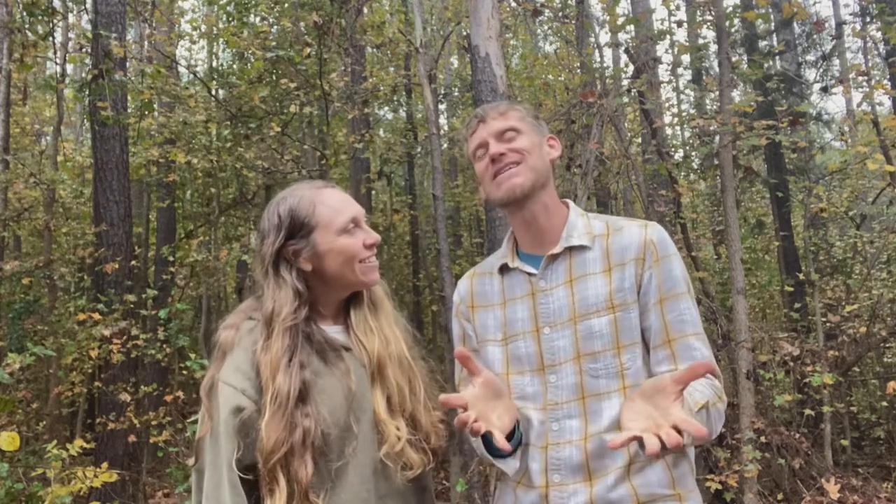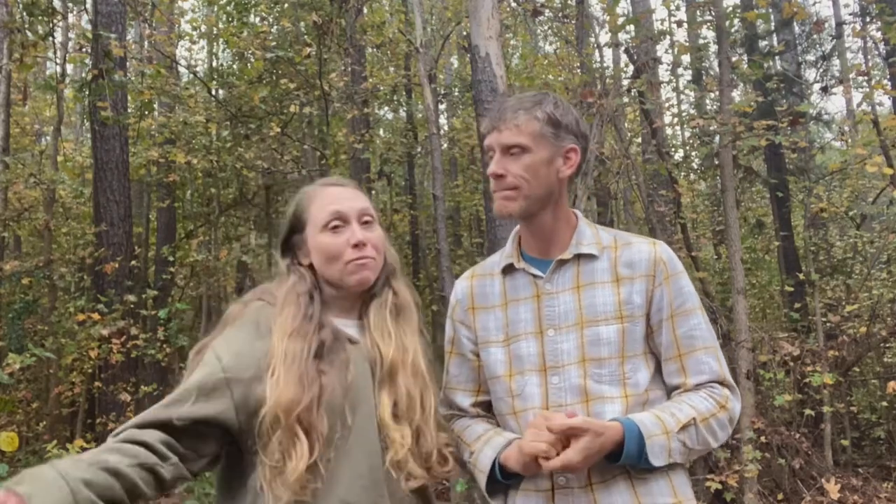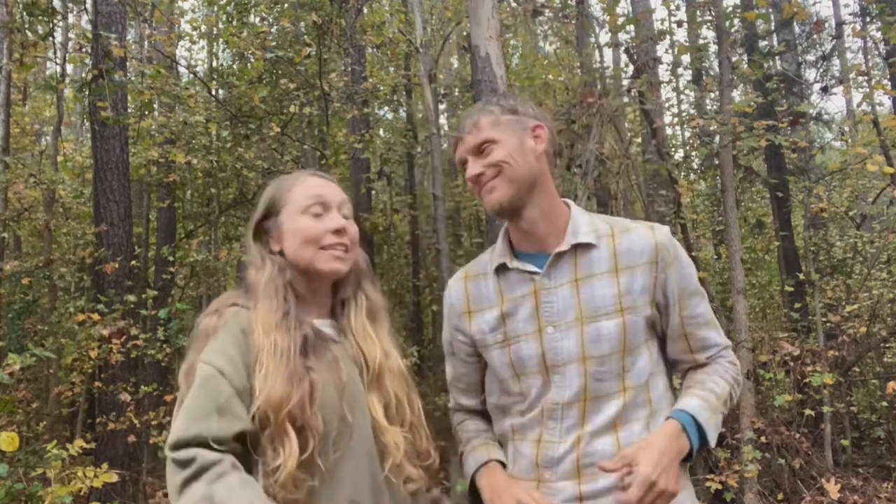We want to take a moment in this video to talk about why we're doing meat chickens and what breed we chose. For me, I like to know where our food is coming from, what's in it, and the quality of the meat we're getting. Also, the price of organic, free-range chicken - whatever kind you eat - is going up, so hopefully we'll save some money too.